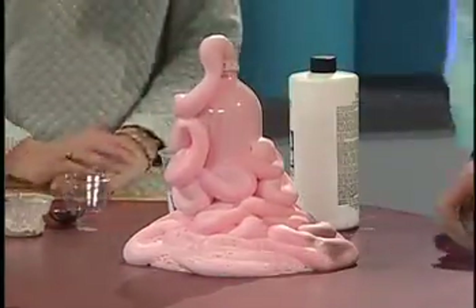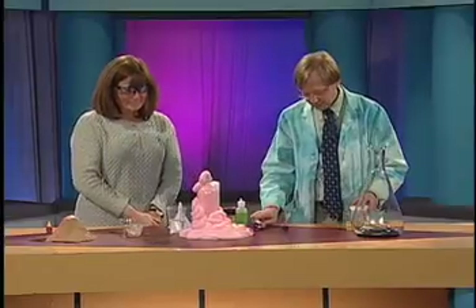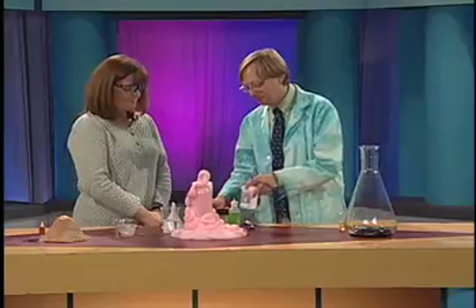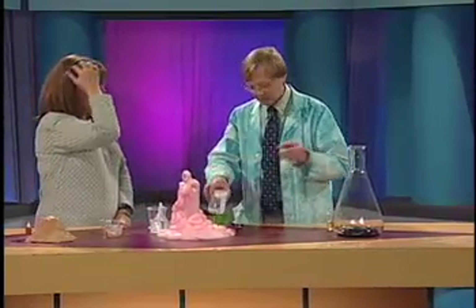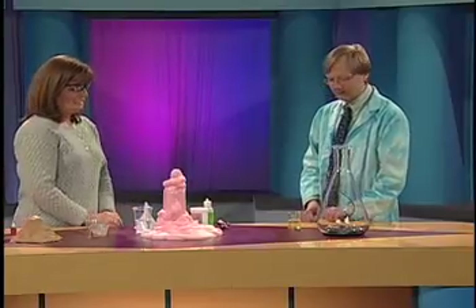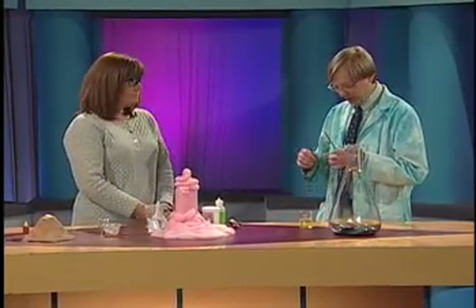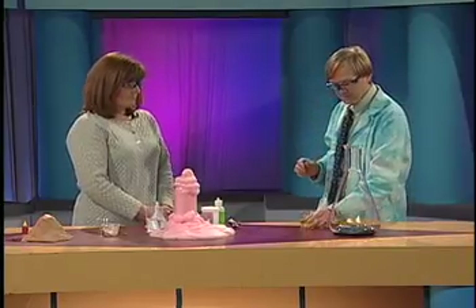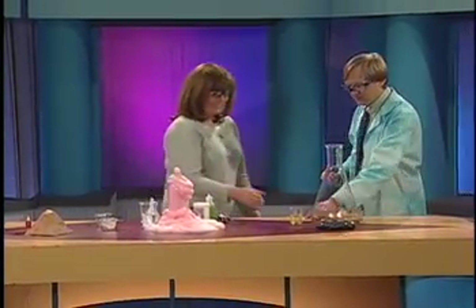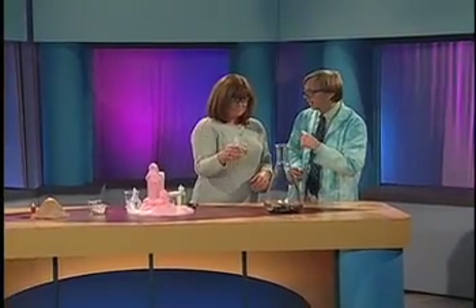So that's going to get us to our last experiment. Now you need to put on your goggles for this. We've taken hydrogen peroxide — we haven't done the 3% that you get at the drugstore, we haven't done the 6% that you get at the hair salon. We are doing 30% hydrogen peroxide. We've got that in here with our dish soap and color. I'm not crazy, so I'm going to step back while you do this. We're going to count to three, and you're going to pour that in there and then step back.